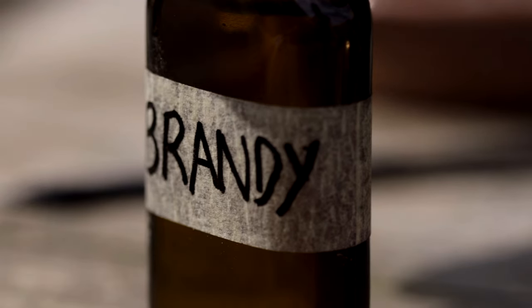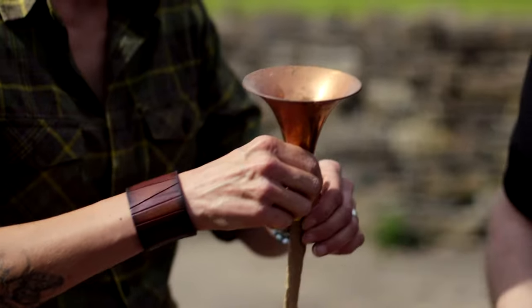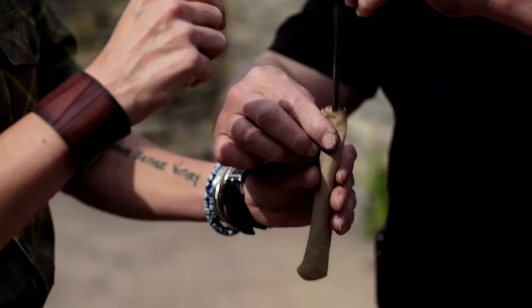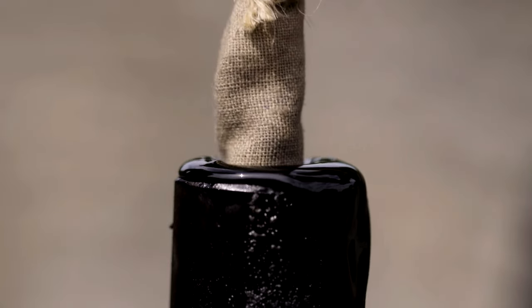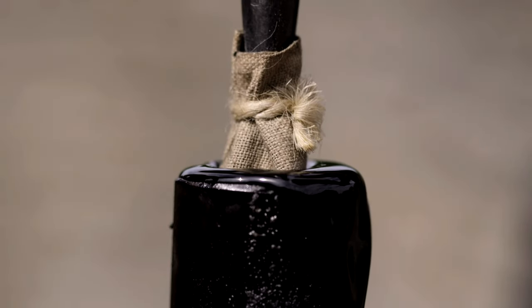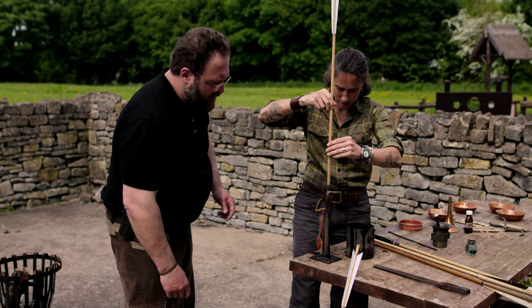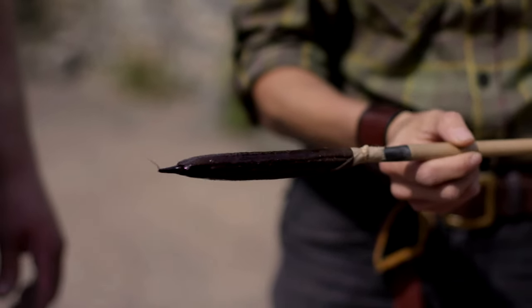The chemicals are bound together with brandy, left to dry, and poured into a linen bag. The extra-long arrowhead is inserted into the bag and then tied off to secure it, then sealed by dipping it into boiling tree resin. This resin, which itself is highly flammable, provides a waterproof casing and shields the burning gunpowder so the wind doesn't put it out in flight.